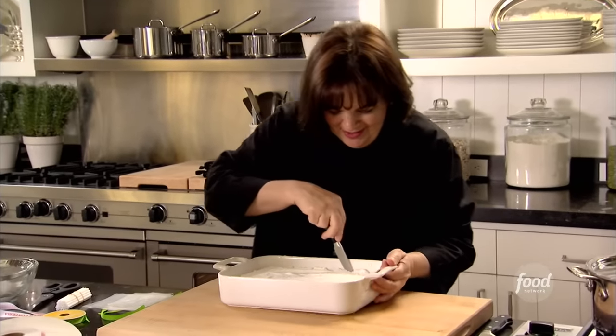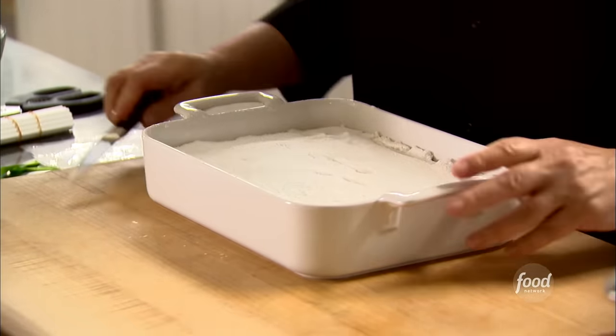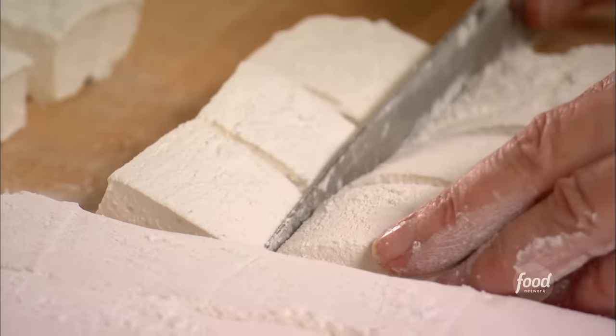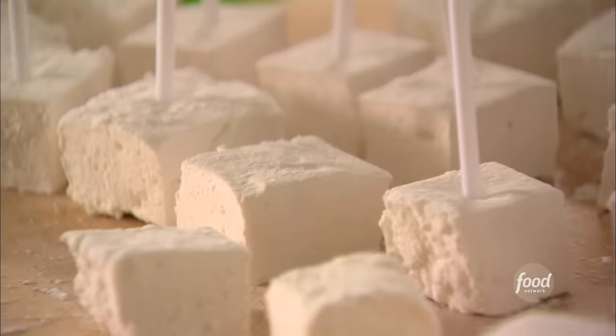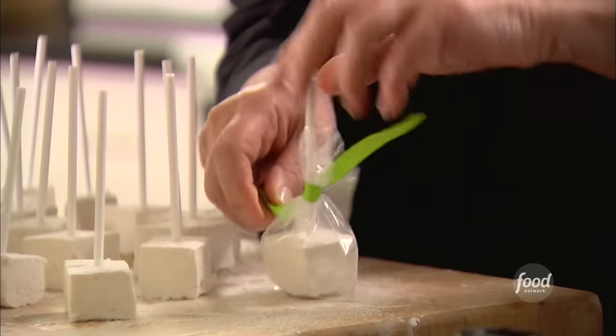These are just going to sit uncovered overnight so they dry out just a little bit, and then tomorrow I can cut them into squares. Next to the homemade marshmallows, these are so good. I'm just going to run a knife around the outside — hopefully it'll just fall out. Fantastic. I'm just going to cut this into squares, then I'll put a lollipop stick in each one, wrap it, and it'll be ready for Dylan. Actually, that's pretty cute.